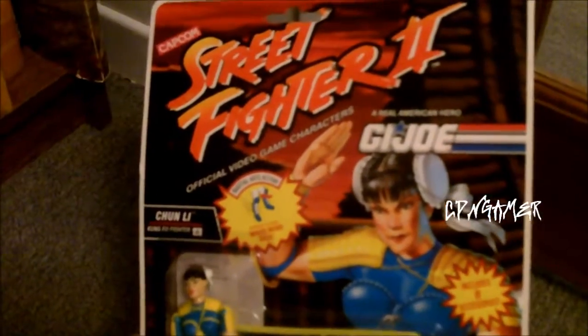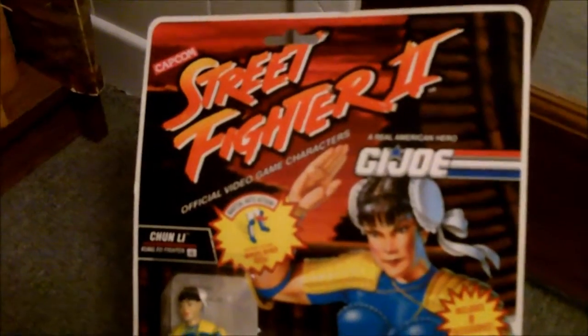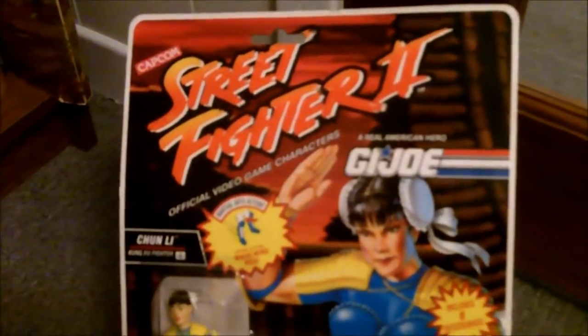Welcome back YouTubers. Channel Mac here with you. I've got a vintage — I guess 1993 is vintage — it's a 1993 G.I. Joe Street Fighter 2 figure.